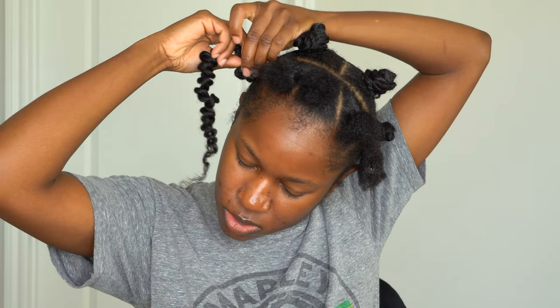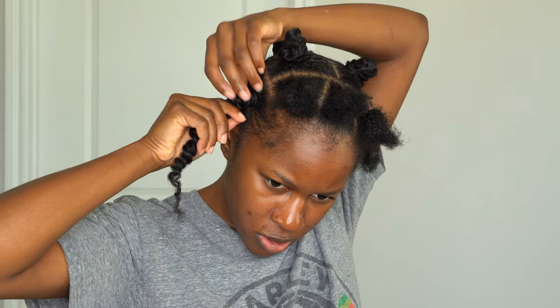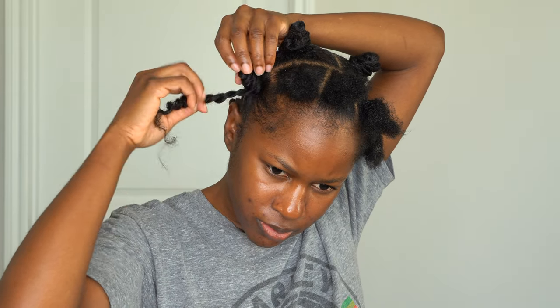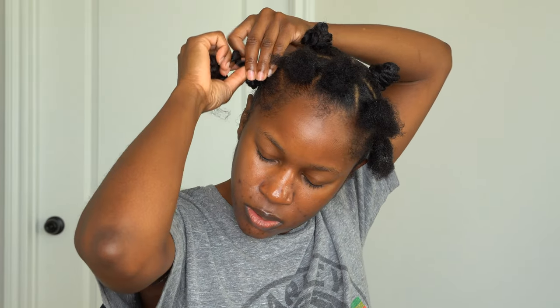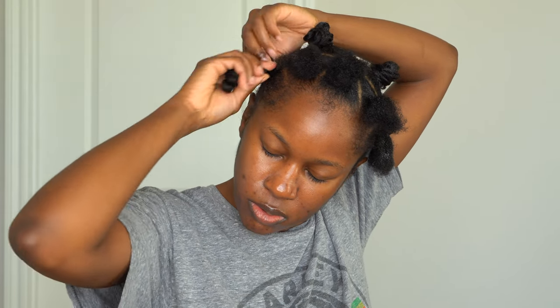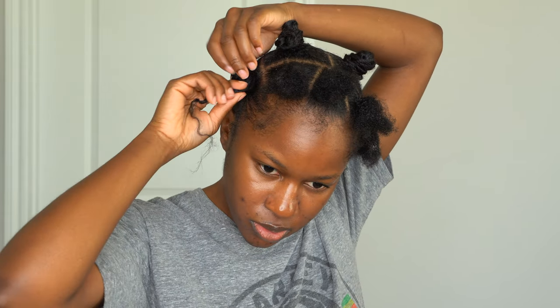Now it's time to create the bantu knot. I'm going to pull some of the hair up a little, then wrap the remainder around the base so the bantu knots do not lay flat — you don't want them to lay flat. I'm going to continue to wrap it around. It's going to secure itself as you wrap, and if you need to readjust to get the shape you want, you can do that. I'll continue to wrap until I get to the base.